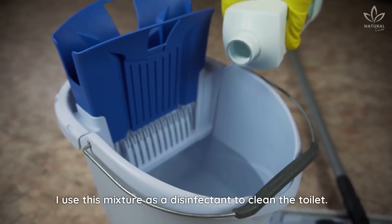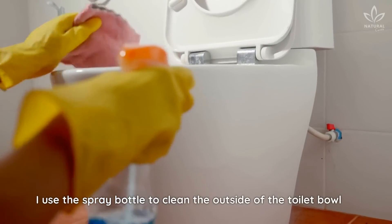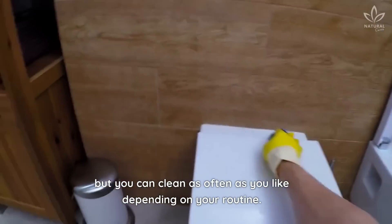I use this mixture as a disinfectant to clean the toilet. I use the spray bottle to clean the outside of the toilet bowl, and the rest of the recipe I use to clean the inside, once or twice a week. But you can clean as often as you like, depending on your routine.